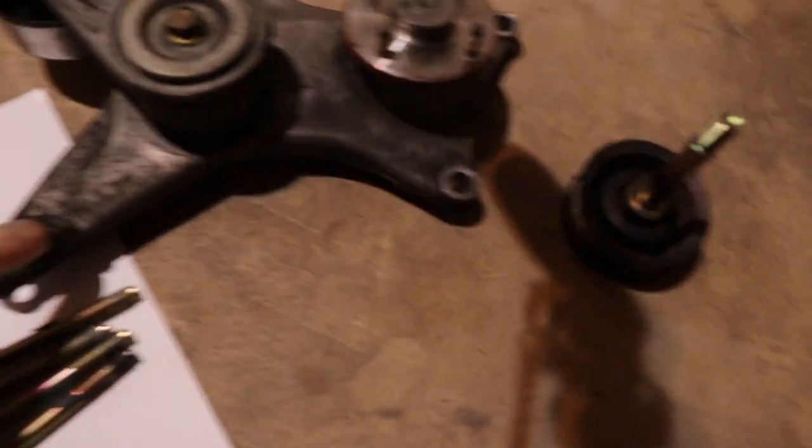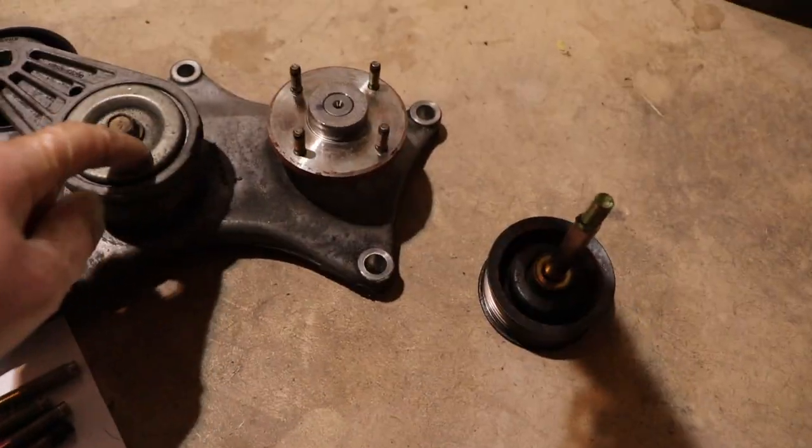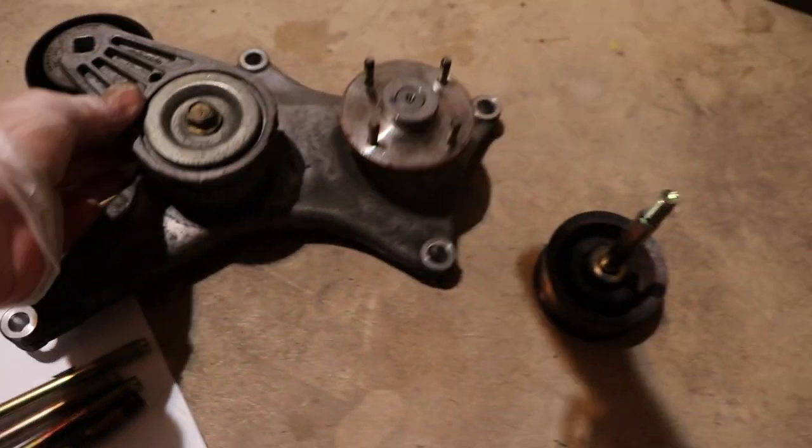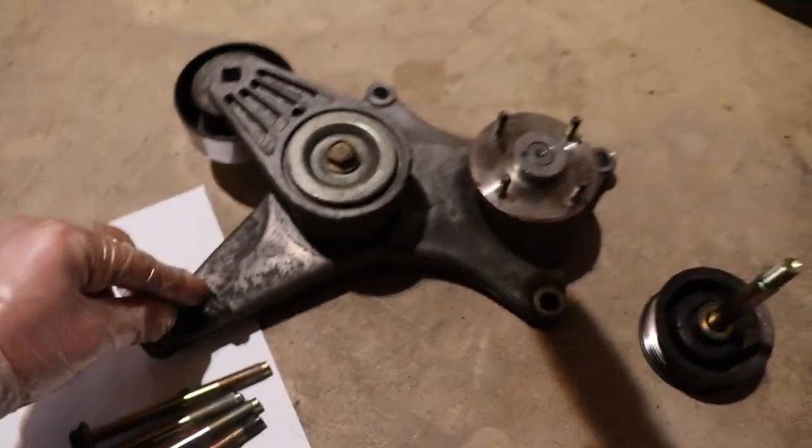You've got to do everything in order. This is how you're going to set your timing — the timing mark is on here. So if you take off this pump too early, or the tensioner pulley, you're not even going to know your timing mark. I had to put that back on to find my timing for top dead center.